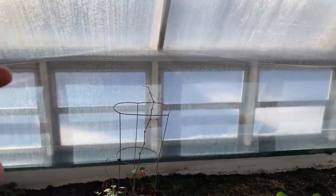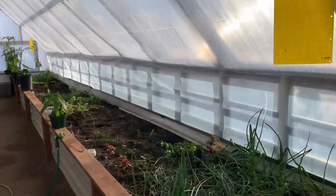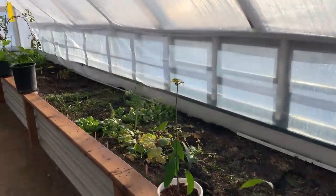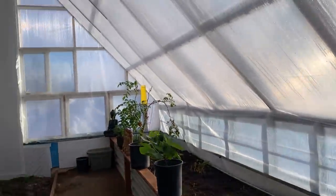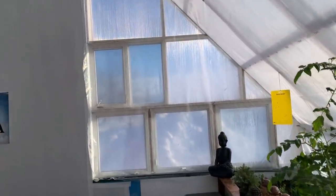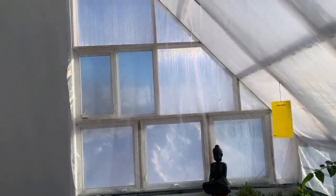In the summertime, I just roll up the bottom and put some clamps so I can open up the entire base of the greenhouse for airflow. Same with the ends as well — these are some opening windows with poly on the inside. I just roll it up, clamp it, and I can open up all those windows.